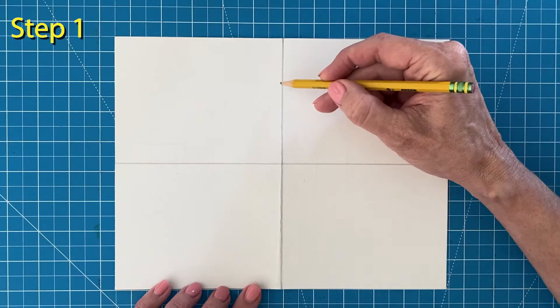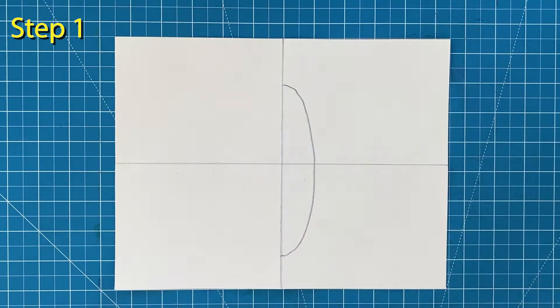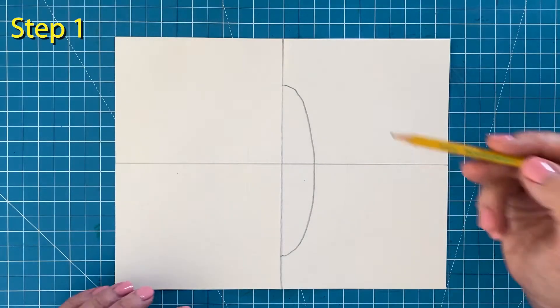Step number one. It helps to draw the center oval in two steps. Draw the right half on the right side of the fold, then draw the matching left side.